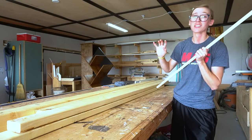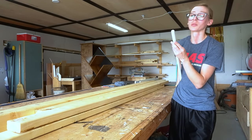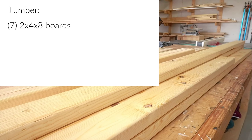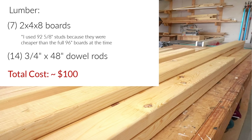I'm going to be building this entire project from just simple 2x4s and some 3/4 inch diameter poplar dowels. I used 7 2x4 by 92 and 5/8 inch pine studs. 8 footers would definitely work too, but the stud length boards were over $3 cheaper than the full 96 inch boards. I also used 14 3/4 inch diameter by 48 inch long poplar dowel rods. The total lumber cost ended up being roughly $100.